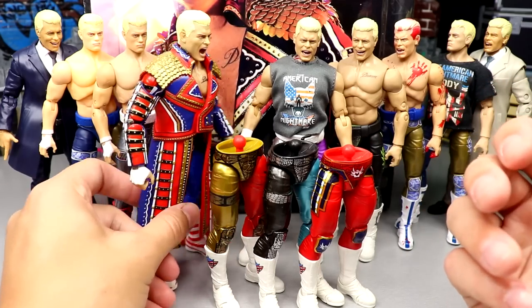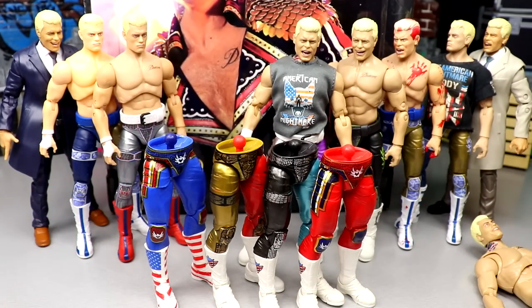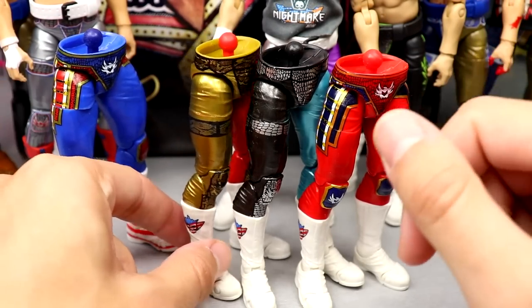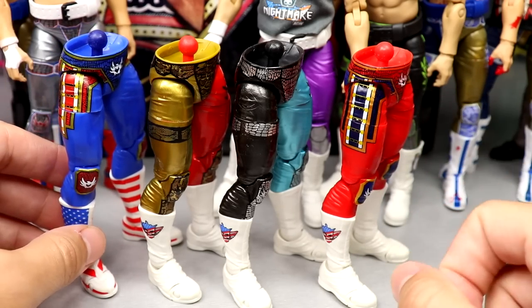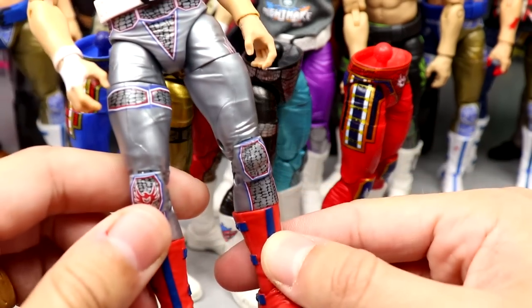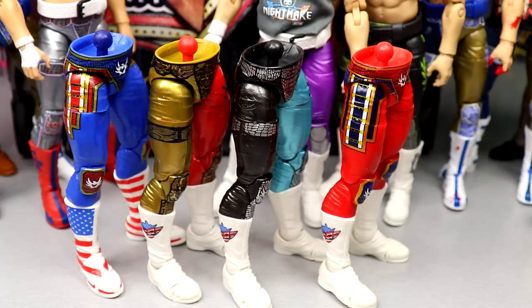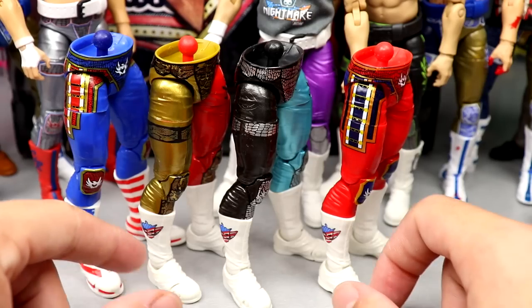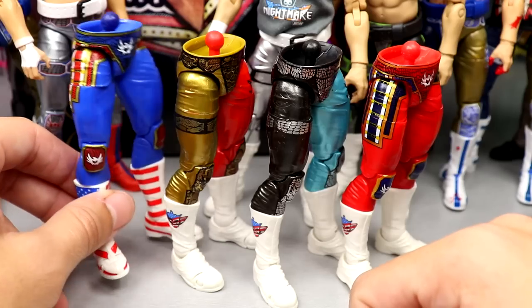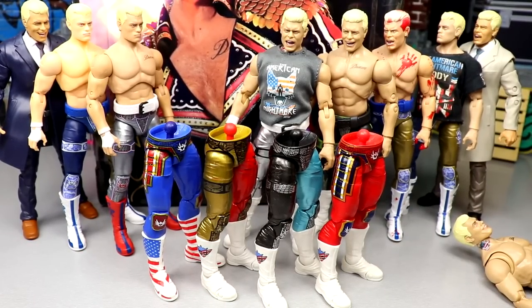One cool thing is all the interchangeability — you can take off any torso and plop on whatever you want. Here's all four Supreme Collection pants next to each other. You could take the American flag boots and put them on the red pants, or the UK exclusive red boots on the blue pants, or the America boots on the silver pants. The options are endless. I'm having a ton of fun with the Jazwares line — it sucks AEW won't be making more Cody's, but we have a littered abundance of options from AEW and Jazwares.